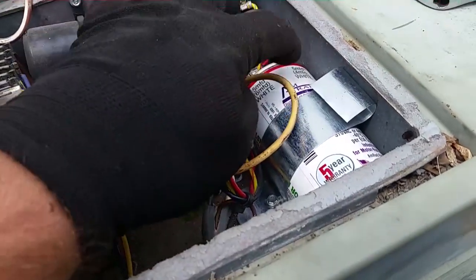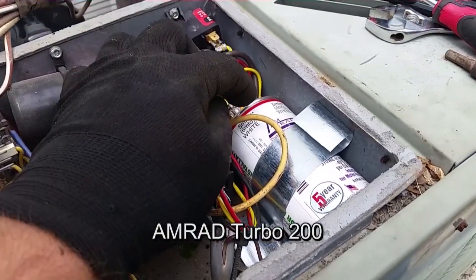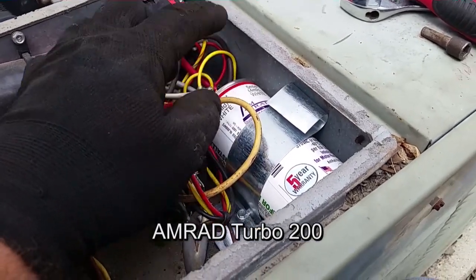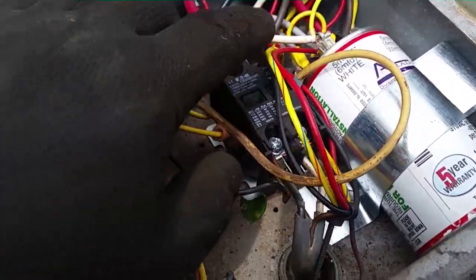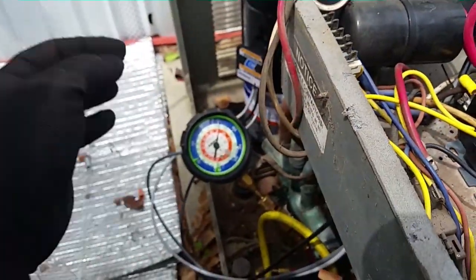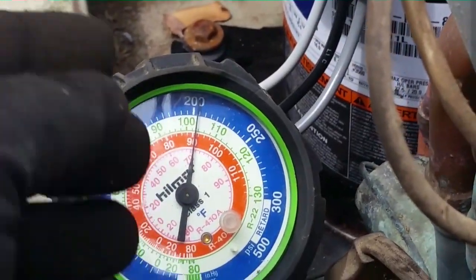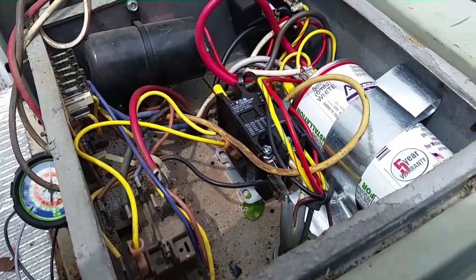I need to change out my run capacitor. Checking the compressor specs — it needs a 45 MFD and the fan needs 7.5 MFD, so it's a good thing I had this capacitor because I wouldn't normally stock that. Also putting in a new contactor. Pressure is sitting at just over 200 the whole time I've been working, so that's good. Looks like we'll be putting it into a vacuum and I'll start cleaning up and get ready to charge it up.